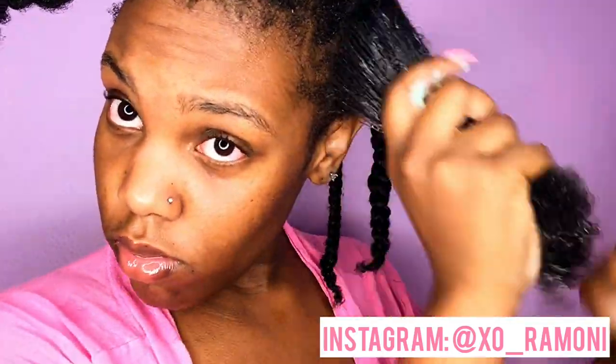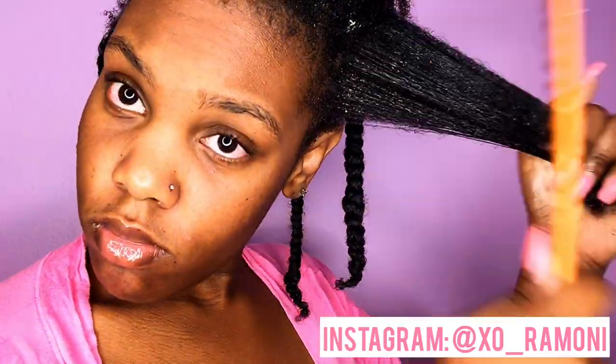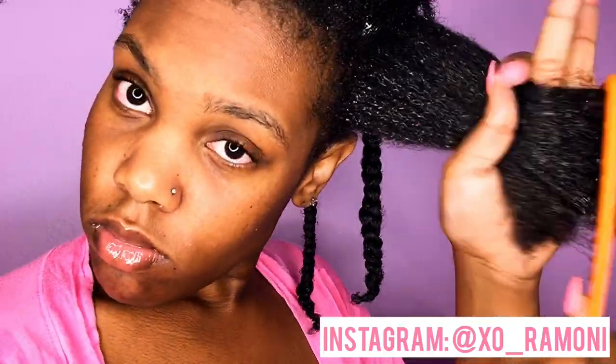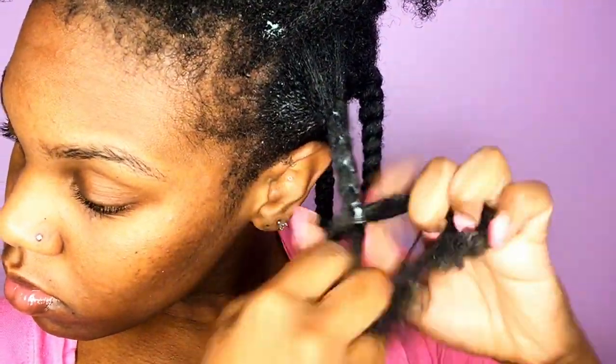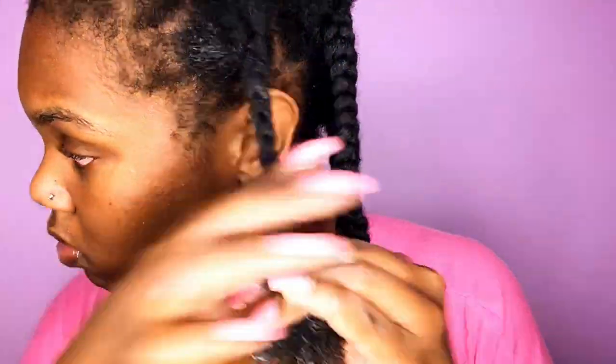I really like the feel of this product on my hair — as you can see it really coats and moisturizes my hair shaft. You'll see a lot of product in my hair while I'm braiding because I really like to make sure I have a lot of product, especially since I have type 4 hair and I want to make sure it's as defined as possible.